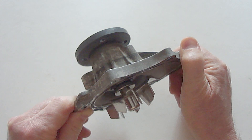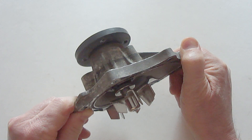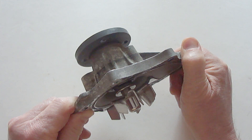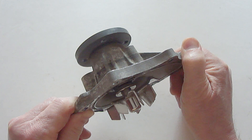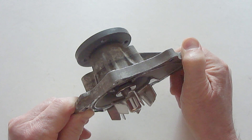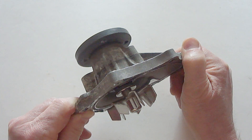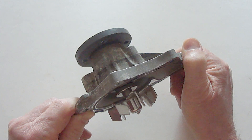A water pump shaft also contains internal bearings. When the bearings start to go bad, the water pump will usually start to make a squealing or grinding noise. The danger of a water pump with bad bearings is it can eventually seize, causing a broken drive belt and an overheated engine, which can cause serious damage to the engine.